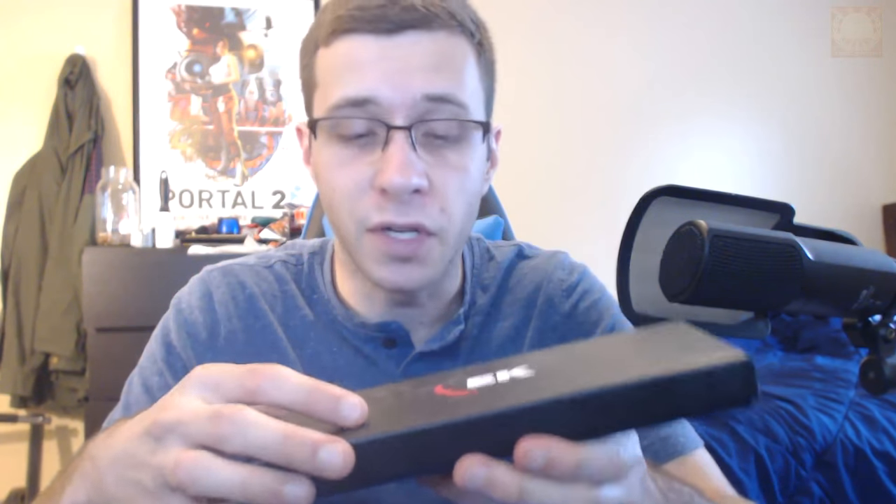Hey guys, welcome to an Elemental Knives unboxing. This just came in the mail today — I think it got like two days shipping, so pretty excited to open it up. It did come in another cardboard box, but that box was pretty insignificant, just cardboard with my name and address on it, so I decided to keep that out of the video for obvious reasons.